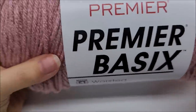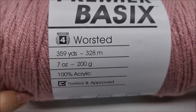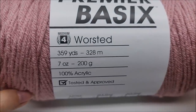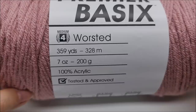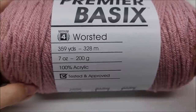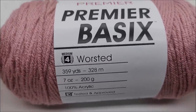For this project I used Premier Basic — it's a medium weight 100% acrylic yarn. There are 359 yards per ball, and it took a total of two complete balls for this shawl. I'll give you the multiple so if you want to make it bigger you'll need more yarn, or smaller you'll need less. You can also add tassels. So two balls at 359 yards — we'll just say about 700 yards of a medium weight number four. I did have a little bit left over.